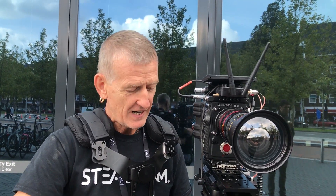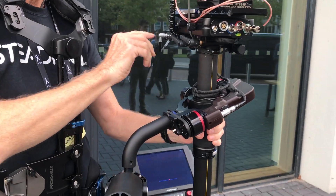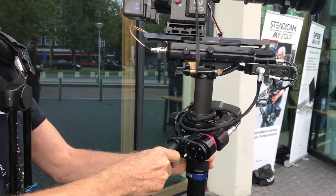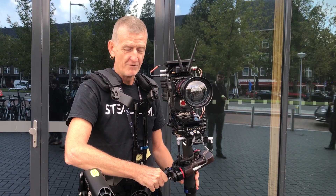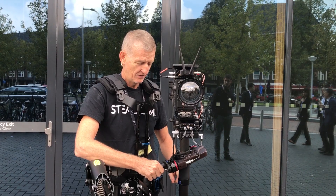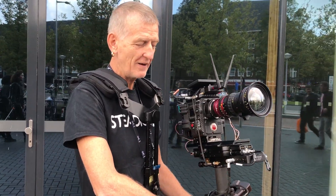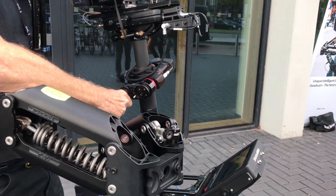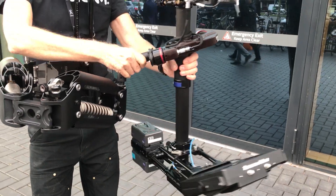What the Steadicam M1 Volt does is it helps us maintain a level horizon. If I switch it on now, the Steadicam suddenly has a virtual bottom heaviness. So when it comes back to rest, it doesn't pendulate. It also has a virtual bottom heaviness in tilt, so when it comes back to vertical, it doesn't pendulate again.